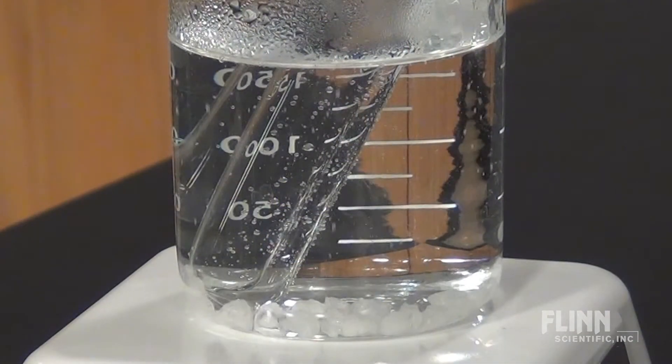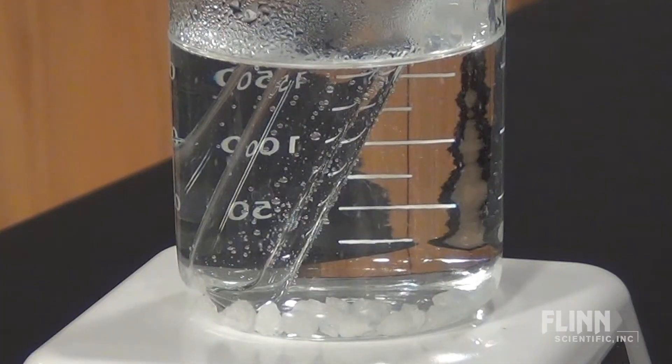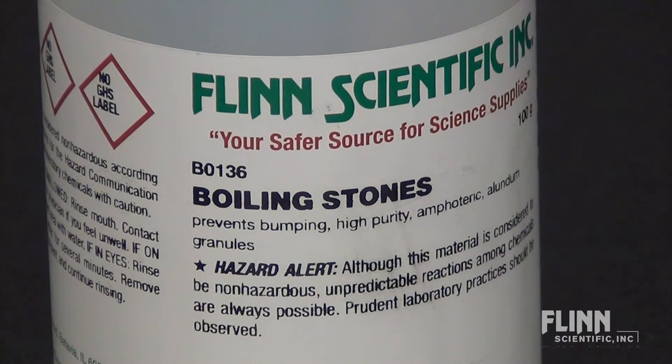Make sure to use borosilicate glassware, which is meant to stand up to high temperatures. Flint or soft glass is not and could shatter. You should also use a few boiling stones. These help to keep the beaker from knocking, which could tip the beaker over.